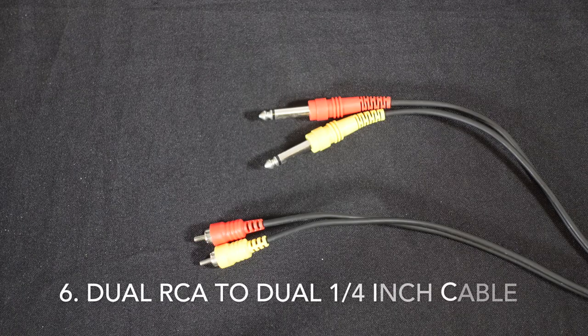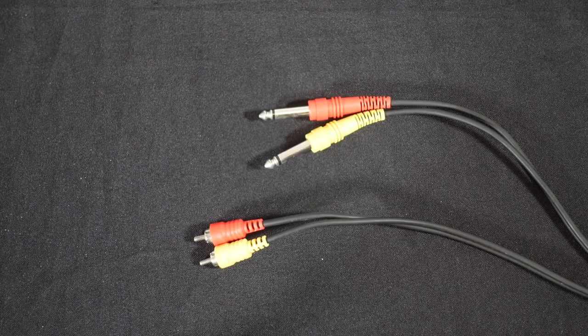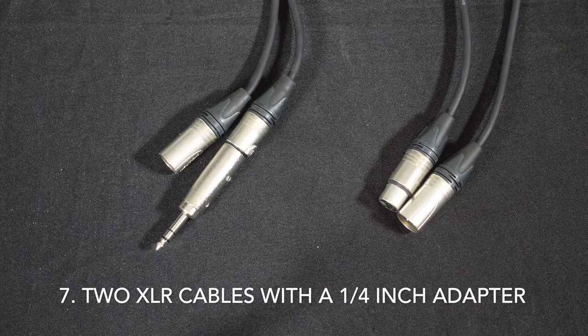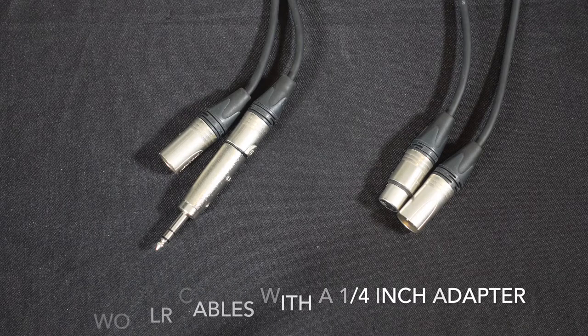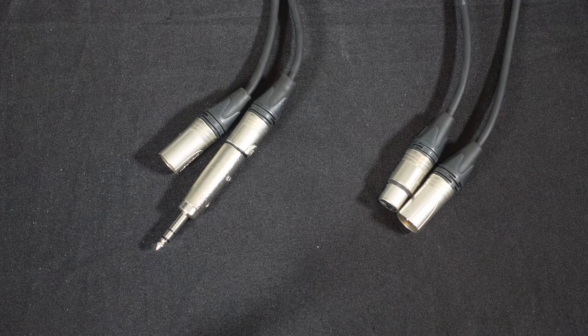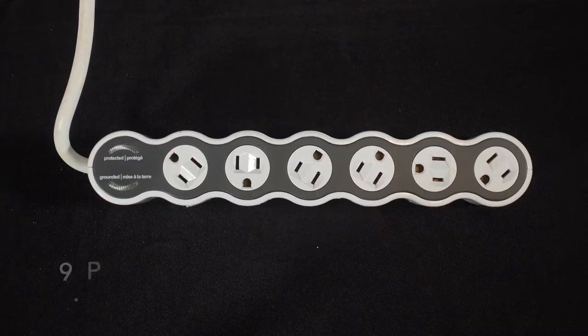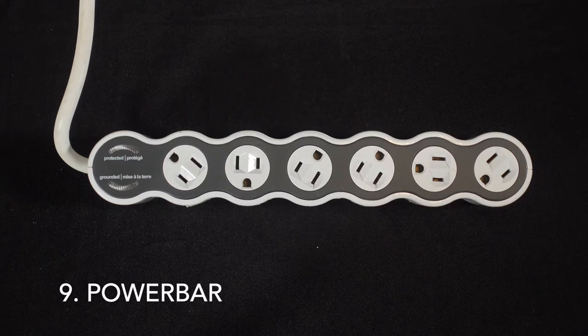Right here I'm using a QSC K12 speaker for demo purposes. You need this cord — it's a dual RCA, dual quarter inch cord, and it's for connecting your controller into your mixer. Two XLRs: one is for the microphone, and the other one is from the mixer to the speaker. And because my mains from the mixer are quarter inch, I have attached a quarter inch adapter into one of the XLRs. An IEC power cable for your speaker, and a power bar to plug in all the power.